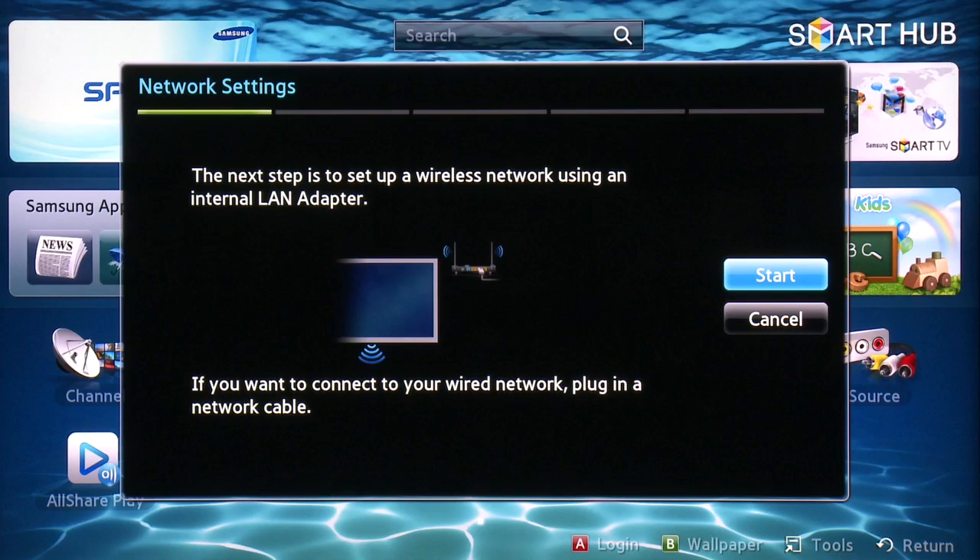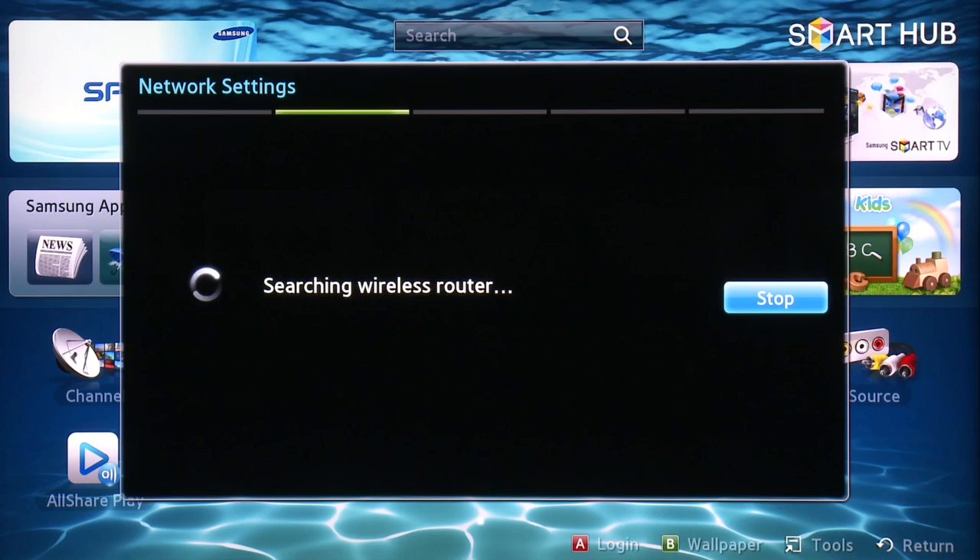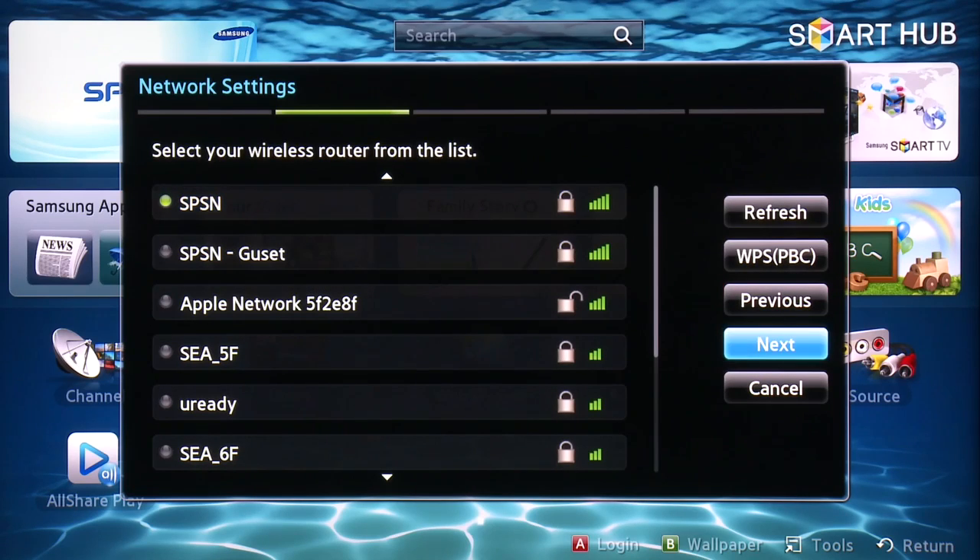If you were using a wired connection, you would plug in your network cable. But in this video, we are connecting to the Internet wirelessly. Select Start. The television will search for wireless access points in your area.